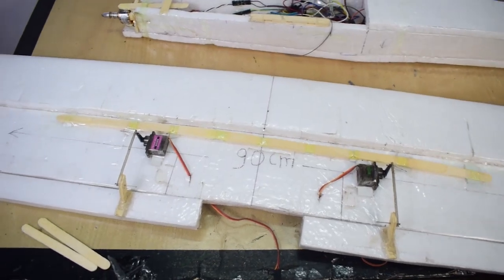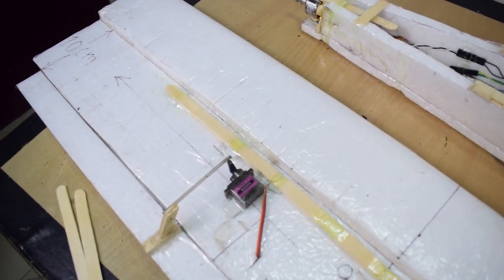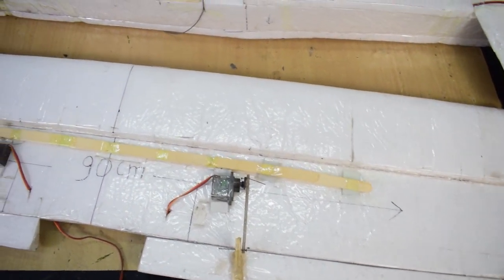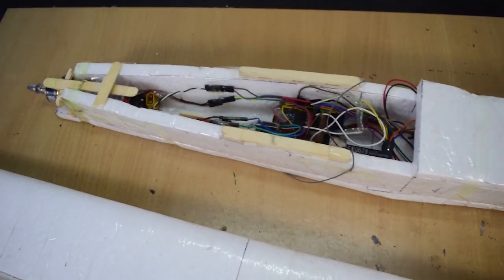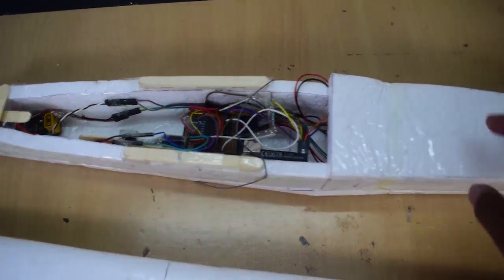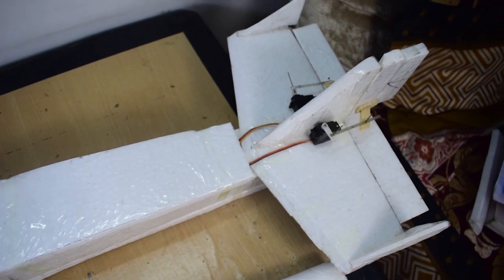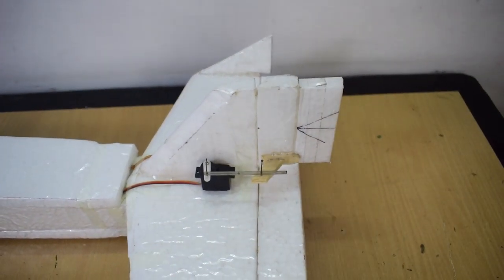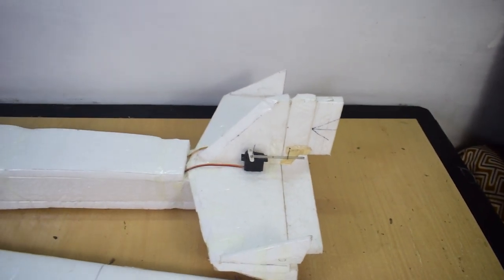Then I switched back to my KF-M2 wing and made changes. In this plane I'm using rudder control also, but it is directly connected to the receiver.